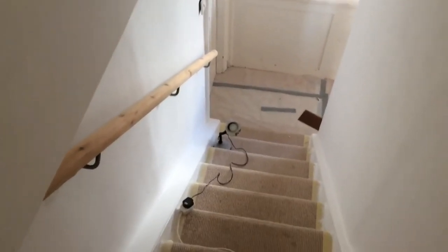What a difference — nice, nice bannister. Yeah, I'm good at it.